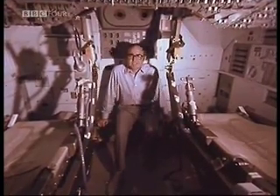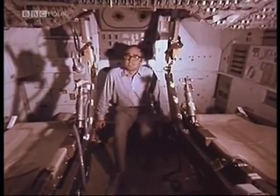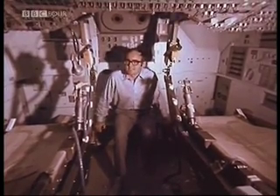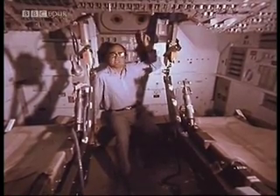This is where the navigator, that's the command module pilot, spends most of his time — in the navigation bay. He has, of course, up there on his panel, instruments that he has to check all the way through the flight, basically instruments that tell him the fuel states of the engines on board. But here's where he spends most of his time — looking through a sextant and a telescope up here. You navigate in space using those instruments like this: you line up the instruments on a star, and when you've lined that up, you press the button and that information goes into the computer.